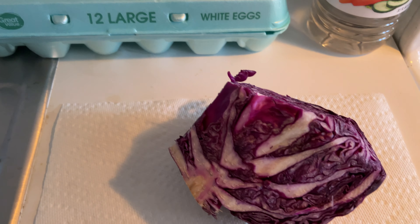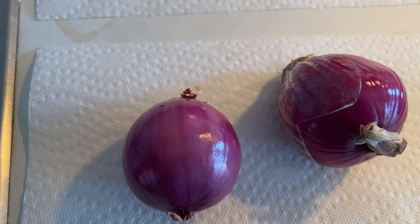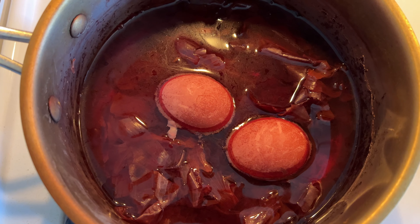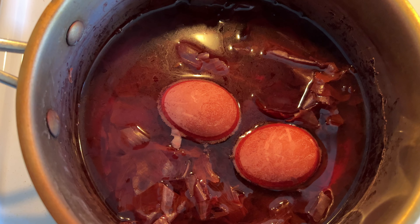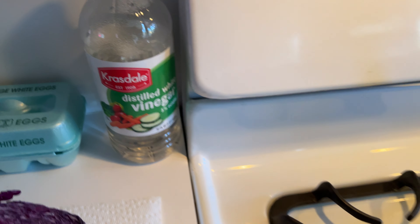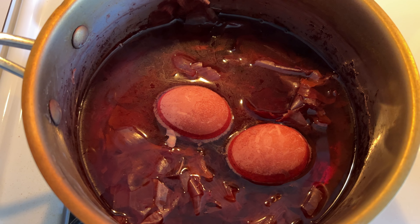We've got our eggs, we've got our red cabbage. Now the brown onions, we just used peels, and we peeled the red onions to make this beautiful color right here. We put our eggs in with the brown onion skins as well as the red onion skins, then we used a half a cup of distilled vinegar and boiled them all for about 30 minutes.